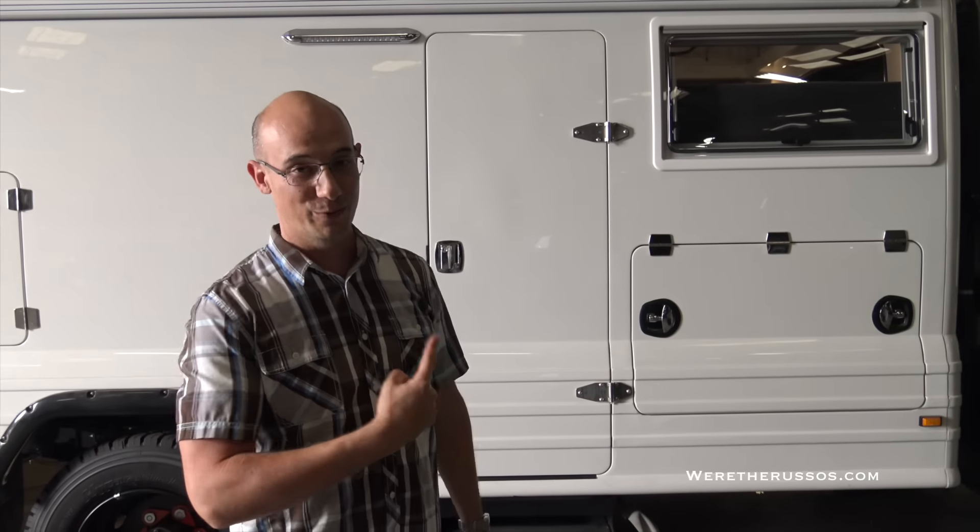At least we know it holds 200 pounds. The outside of this thing is great, but we really need to see the inside if we're going to be trying to live out of this thing.